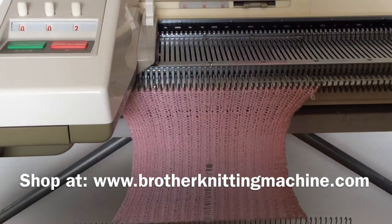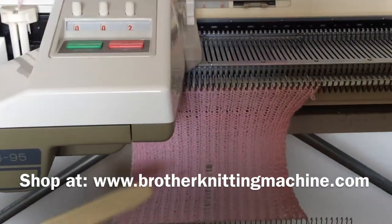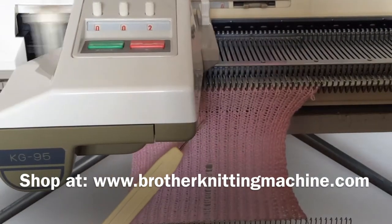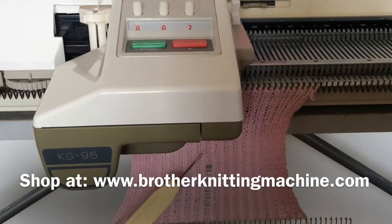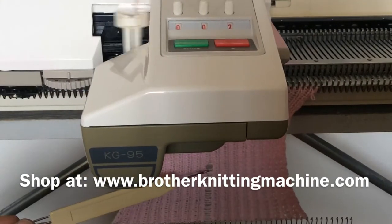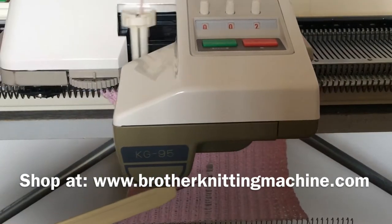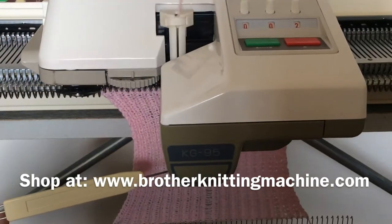We are here at the end of our 30-row pattern. As you can see, in the last 30 rows it has not dropped the stitch at all. These last 30 rows are clean, because with the bent needle all the stitches were dropped. So we have this issue resolved.